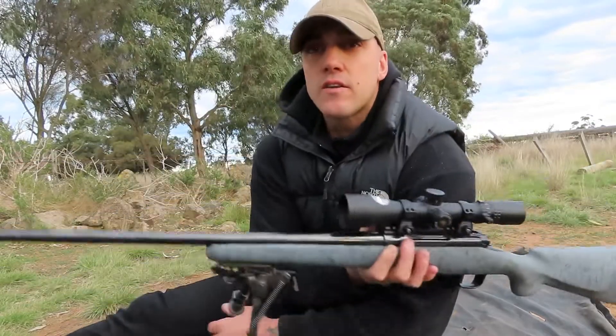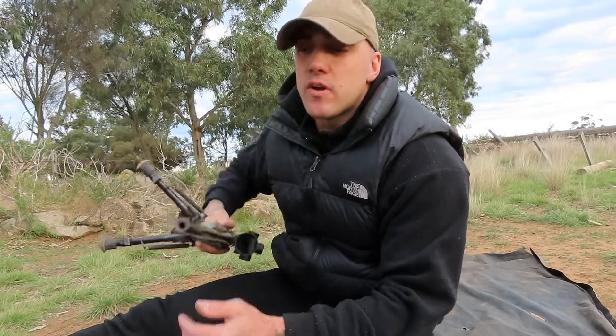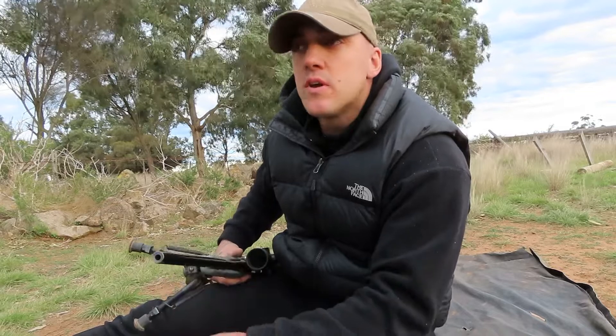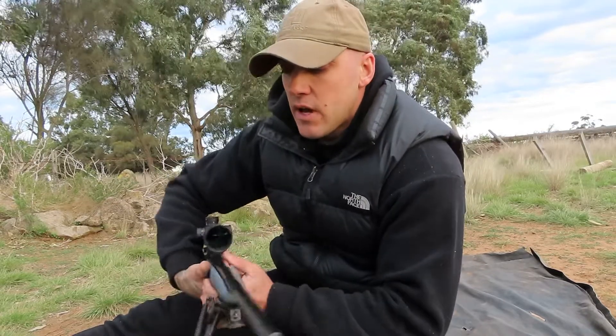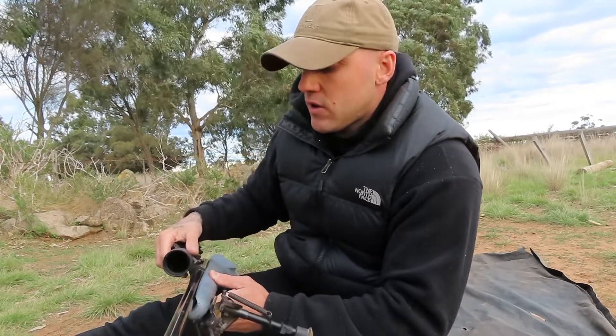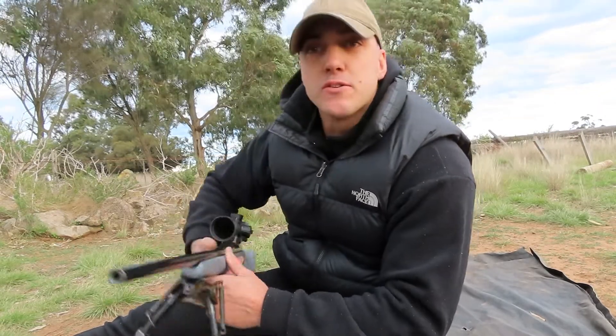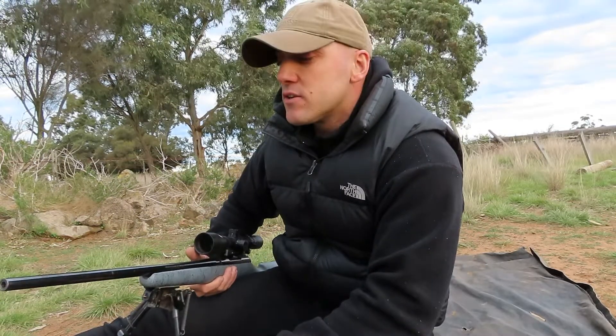If you want to find out anything — I did get my gunsmith involved when I got it. I had a bit of rust, had it nicked off about an inch and a half, so I had the barrel shortened. This is a 1-in-10 twist. I had it re-crowned through my gunsmith. It's still got a bit of surface rust on the barrel, but it hasn't affected the way this thing shoots.